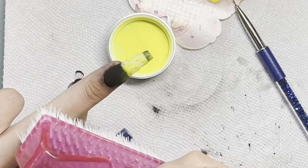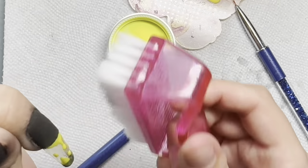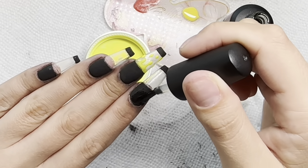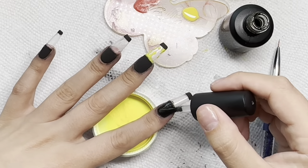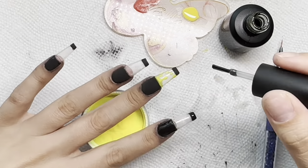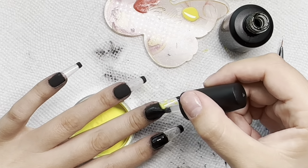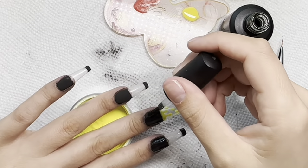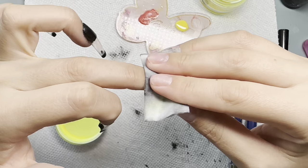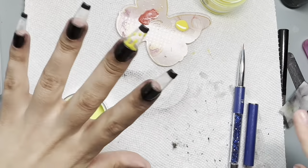I cured one nail first just to see how I liked it, and this is where I learned something. I scrubbed some black residue into the yellow gel. So I took some gel base and went over all of that black to encapsulate it so I wouldn't risk scrubbing black into everything. I wiped the tacky layer off and reapplied fresh yellow gel since we had black specks in it.